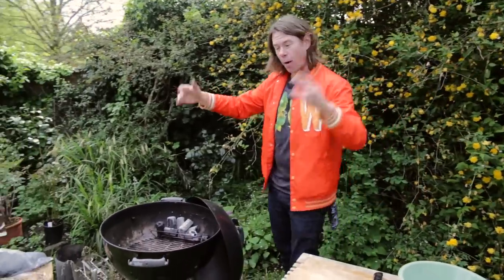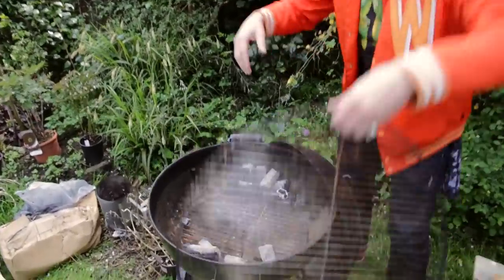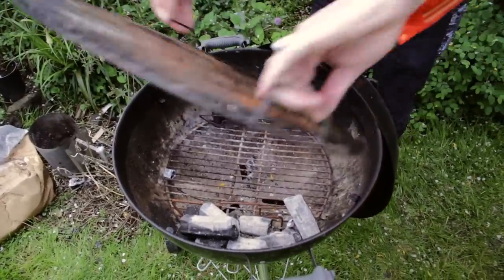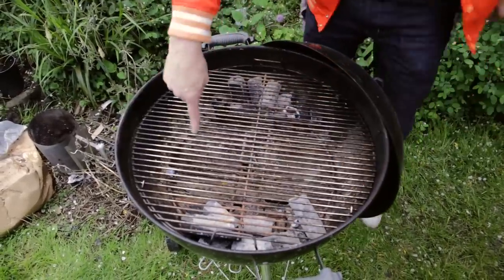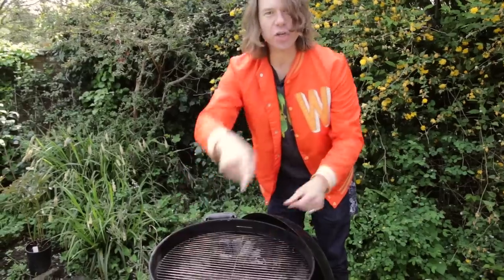To do this bad boy, you want to set up your barbecue for the Death Star technique. If you want to know how to do the Death Star technique, click right here. And if you want to know how to clean your barbecue, click right here. You got it? Good.